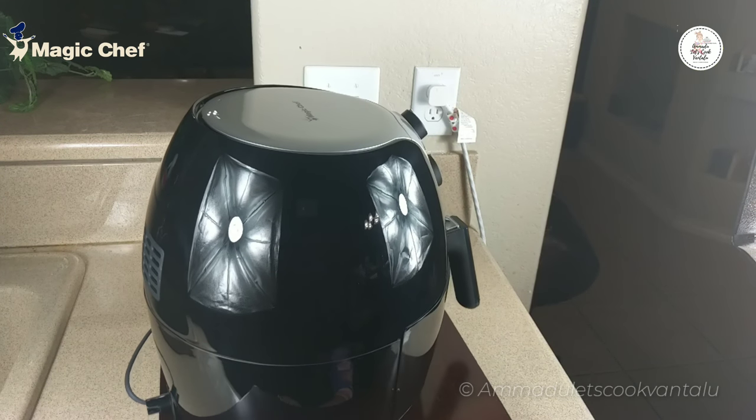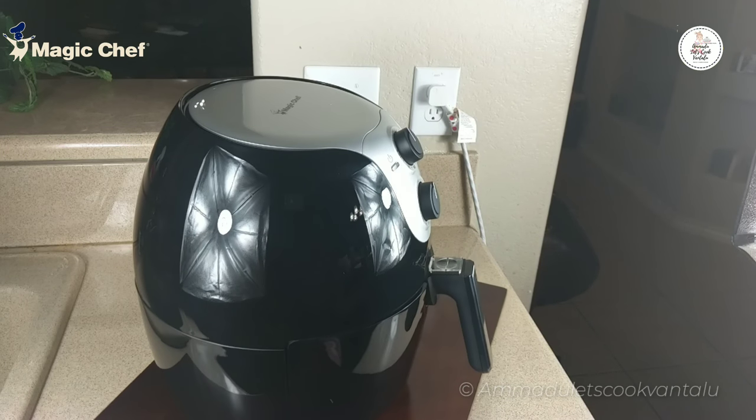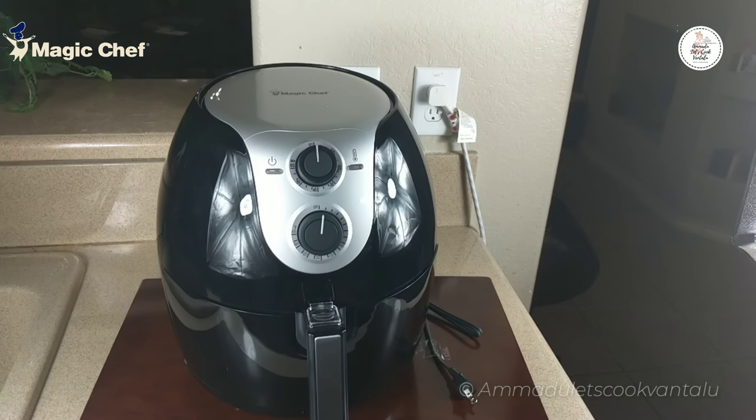I personally give a five-star rating to this air fryer because it is much faster than my previous air fryer, for the quantity of food it accommodates, and for the crispiness of the food — it's totally worth the money. Surely in my upcoming videos I will post many recipes using this air fryer.